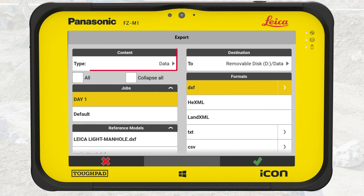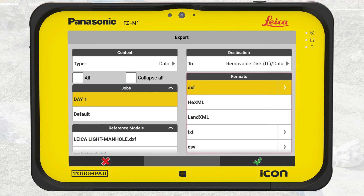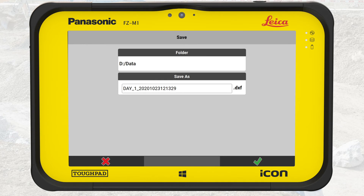We have now selected the type, destination, job, and file format. Now we press OK to export. Here we can rename the exported file, but in this case, we leave it as is. Press OK.